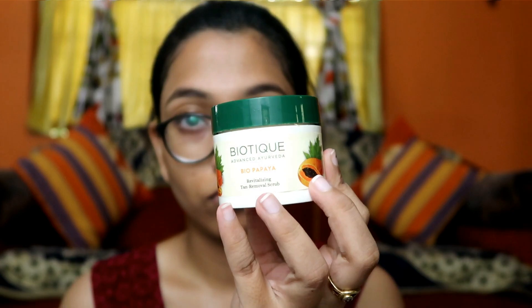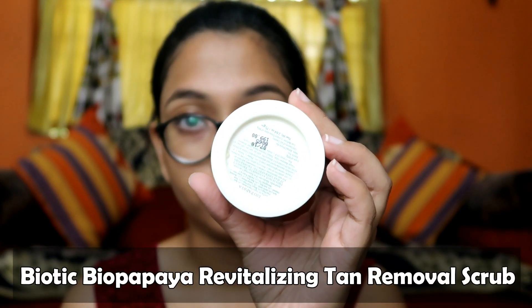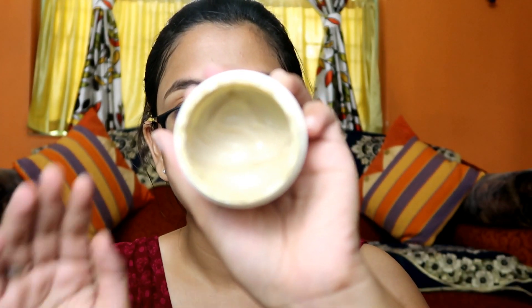This is especially important if your skin is oily. If you don't clean it, you can also have acne problems. After washing my face I use a scrubber — currently I am using Biotique BioPapaya Revitalizing Tan Removal Scrub.